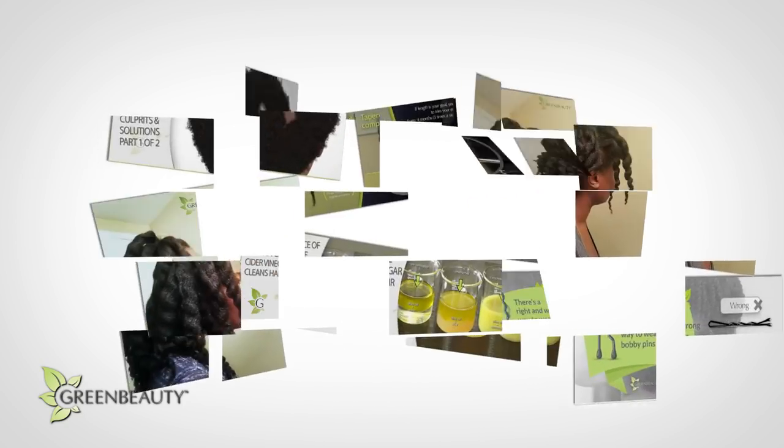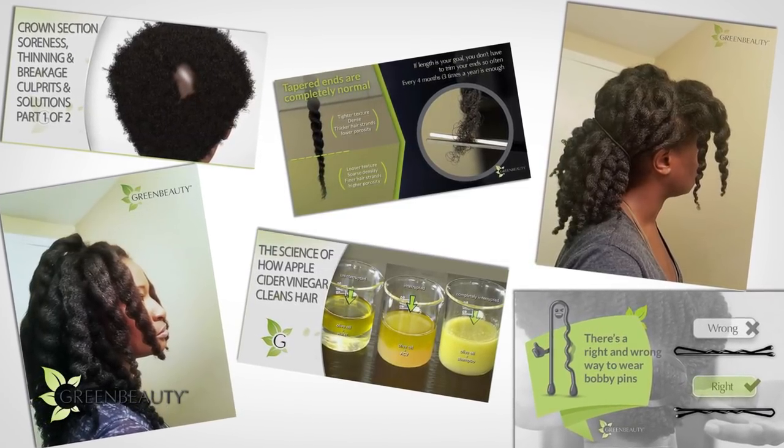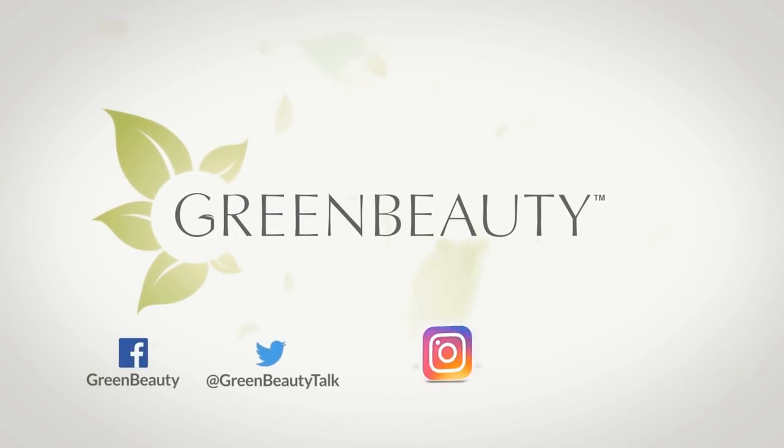Follow me on Instagram for hair updates, new video post notifications, and natural hair facts. As always, thanks for watching. See you in the next video.